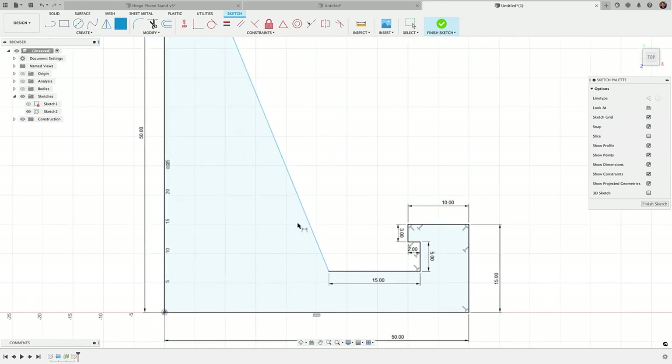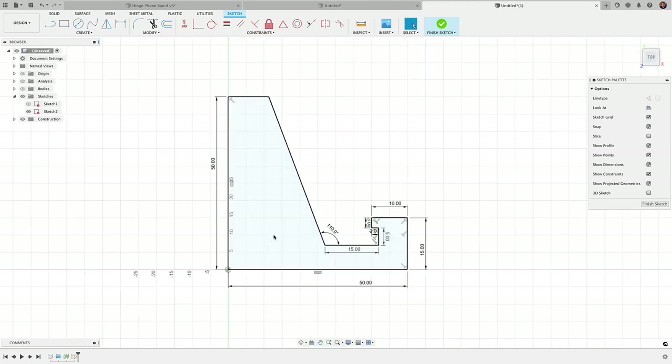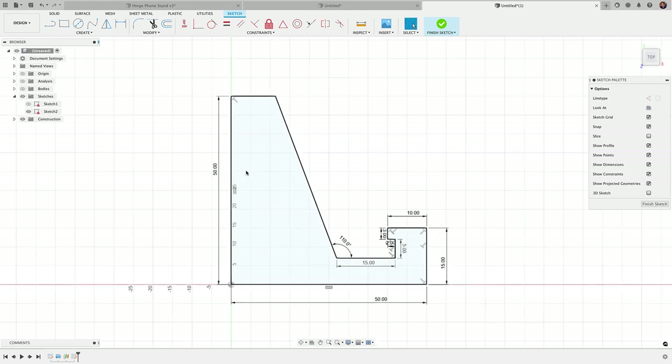Now I'll enter the angle between the horizontal line and the angled line — I'll make that 110 degrees. This is the beauty of it: you can set whatever angle you want depending on how you want the phone stand to sit. Now I can see that the sketch is fully constrained because all the lines are black, not blue.